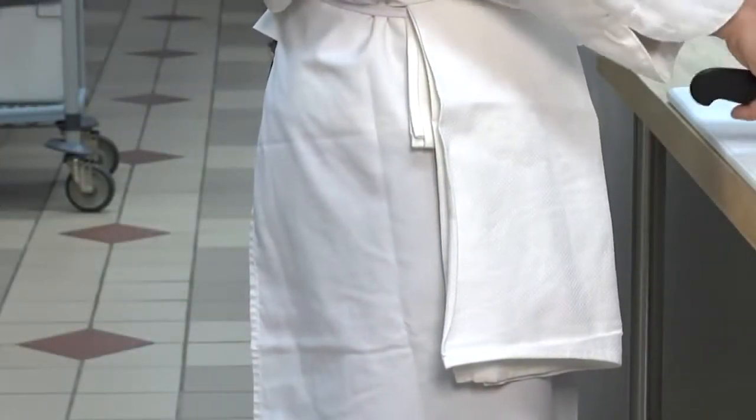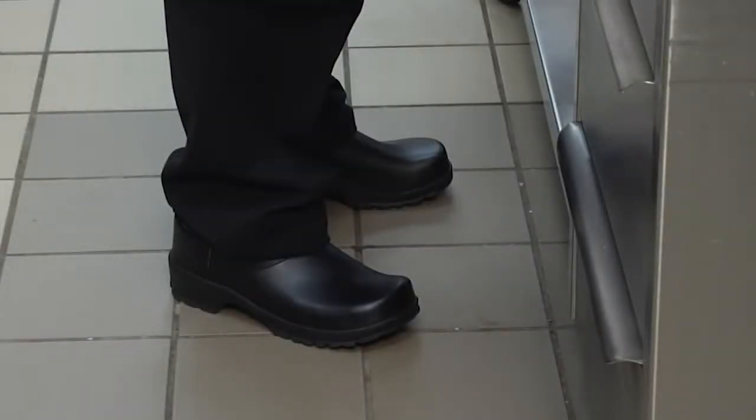An apron is worn to provide further protection to the lower torso. Full-length pants are worn to prevent splash burns to the legs from hot liquids or oils. The chef pant leg must be hemmed to the appropriate length to cover the ankle portion of the foot, and the length of the hem should not touch the floor.